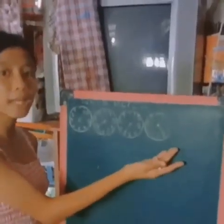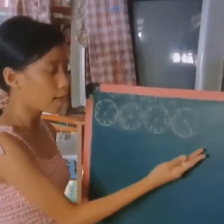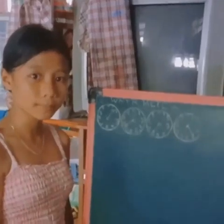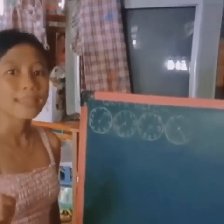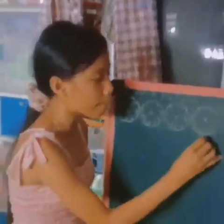Pagbastan po natin mabuti. Nakatapat na po siya sa number 4. Nakalagpas na ba siya ng zero? Tama! Nakalagpas na po siya ng zero, kaya ang sagot po dyan ay number 4.